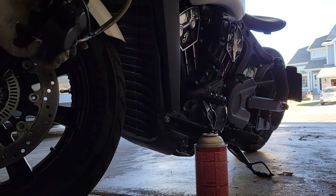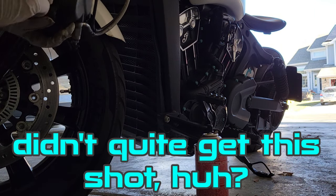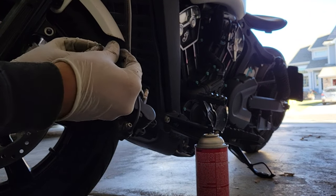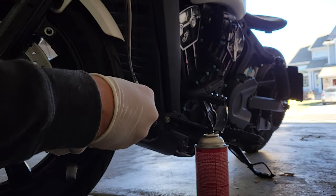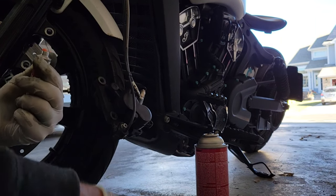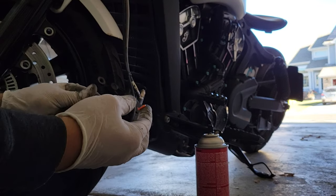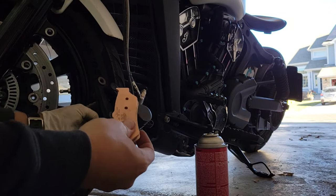I have about 9,500 miles on mine. Before I get those bad boys in, they do suggest that you grease this pin — I just got some brake lube here. And that is coming right out. You don't need much, and you definitely don't want to get that on the pads.